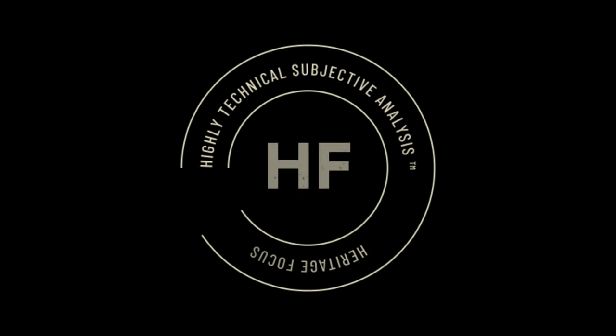Now it's time for the HTSA. The HTSA is our patent-pending, heritage-focused, highly technical, subjective analysis. This is where I assign quantitative value to specific lens characteristics based on absolutely no scientific measurement whatsoever, and based solely on my experience and personal opinion.